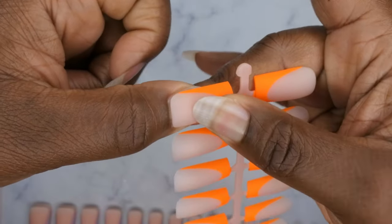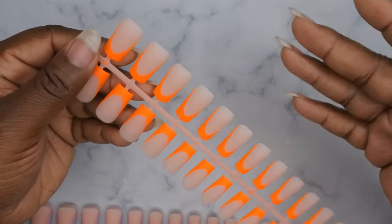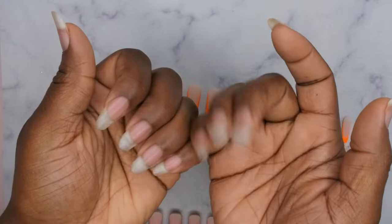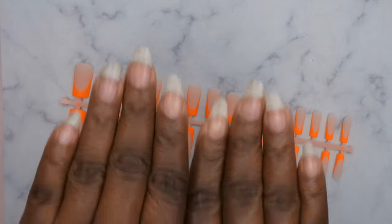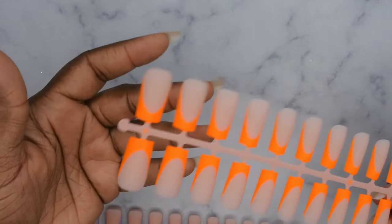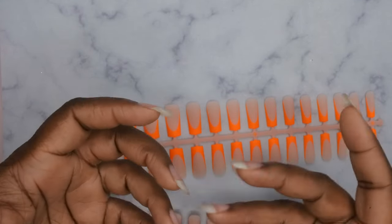Right now my natural nail is pretty long — it's actually about the same length as these press-on nails. I've gotten comments about it being ridiculous that I cut my natural nails to wear press-ons. I just want to show you guys — I do wear my natural nails and they grow long, strong, and healthy. I don't need press-ons; I just choose to wear them out of convenience.